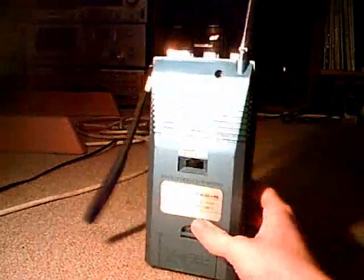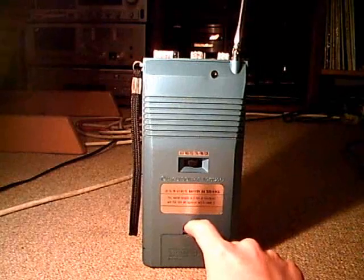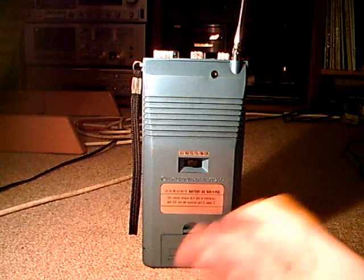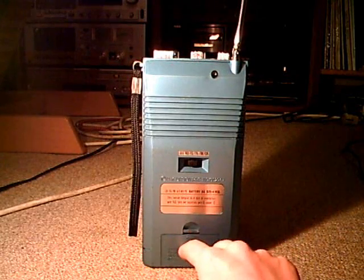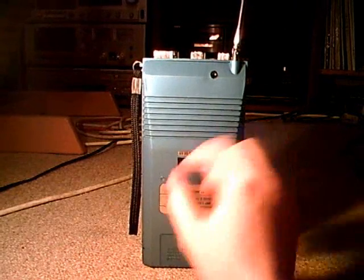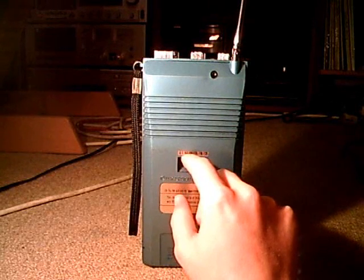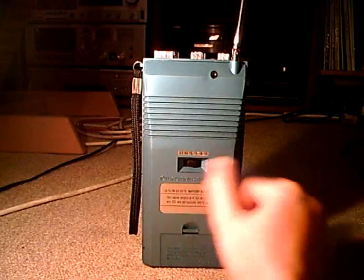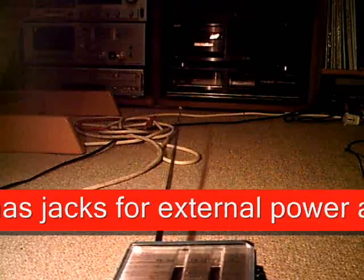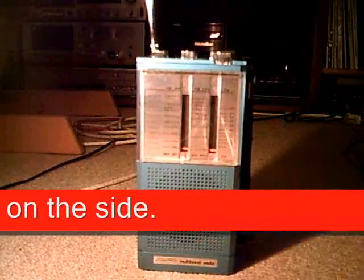On the back side we have the battery compartment. When I got this, the batteries were in the process of oxidizing and running out, so this is not in the best shape. Then we have a band selector for air, WB, PB, TV1, FM, and CB. Of course the radio also has an antenna — it's pretty long.